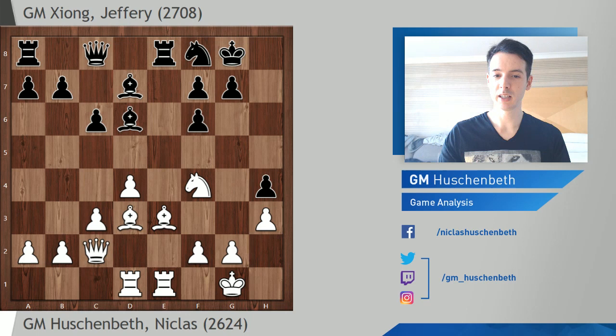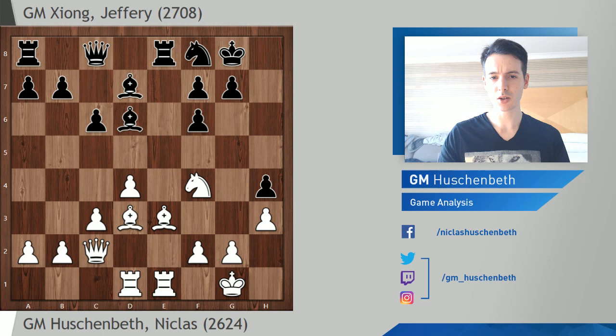On the other hand, the knight is a little bit clumsy on f4 because it can be a target and it's a little bit in the way. By the way, bishop f4 doesn't work — that's a typical tactic, and now we see why the bishop is better placed on d7. Black has the move rook takes e2, trading the defender of the bishop, and then Black wins material. So I played knight f4, and now Jeffrey played knight e6, which is probably a mistake — queen c7 is better and is the move I expected.